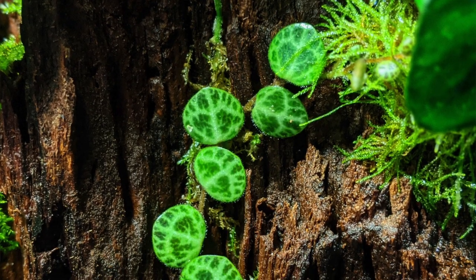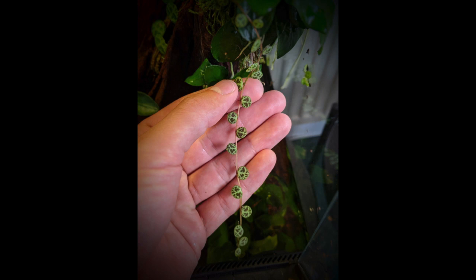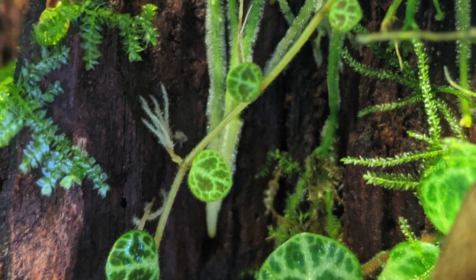Peperomia prostrata, or string of turtles, has become one of my most used terrarium plants. I first realized it would perform well in the terrarium when I placed some leftover cuttings in my paludarium, which has humidity levels of between 90 to 100% most of the day. A few weeks passed and I noticed the leaves had clumped up and little white roots had been coming out from the stem. I was a little surprised, as I'd half expected the cuttings to fail, not thrive, but after a little reading it's clear to see why they'd work so well.